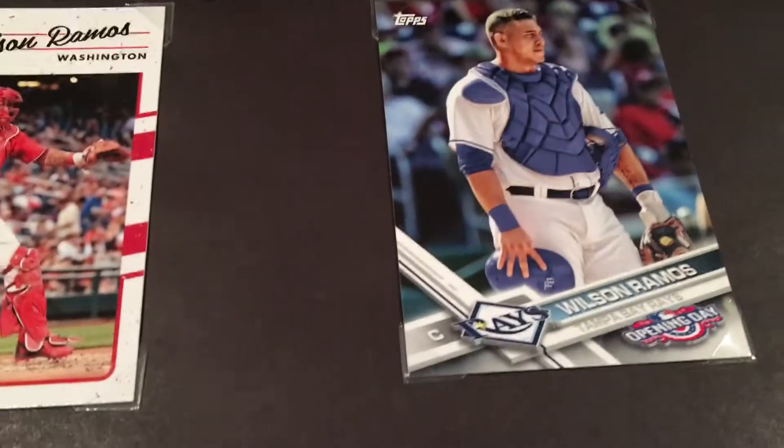The reason I got all these is because I'm going to be going to Houston this summer and I want to try to get some good names for autos. They're playing the Rays, which is a pretty good signing team. So far we got the Wilson Ramos page done. I just started - starting with the Rays.